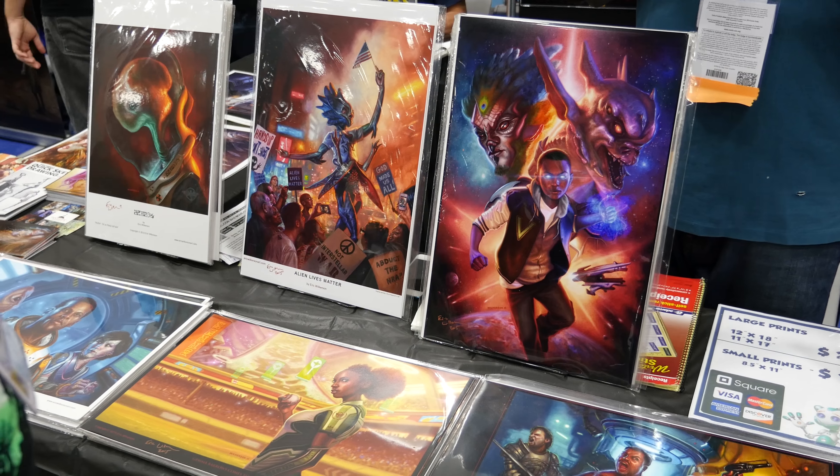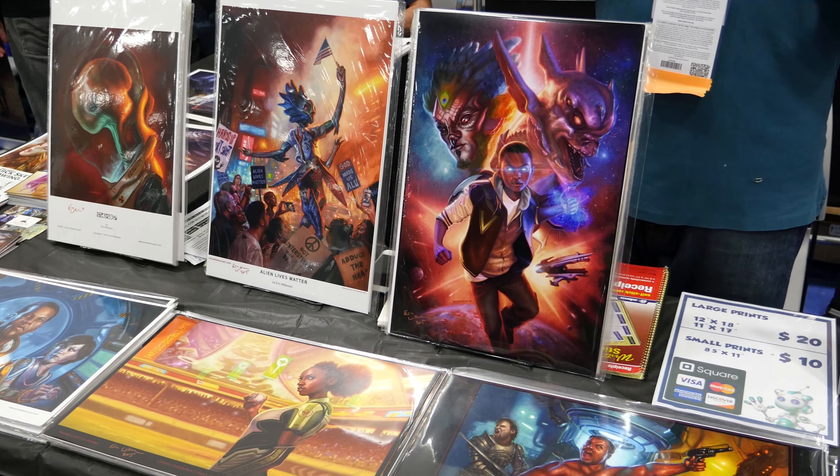I start off working out sketches for my work digitally, and then from there I get reference for my models. I'll sculpt maquettes for any alien designs or anything that doesn't exist, so I can see how light hits the form, and then I draw a full finished drawing for my digital painting.